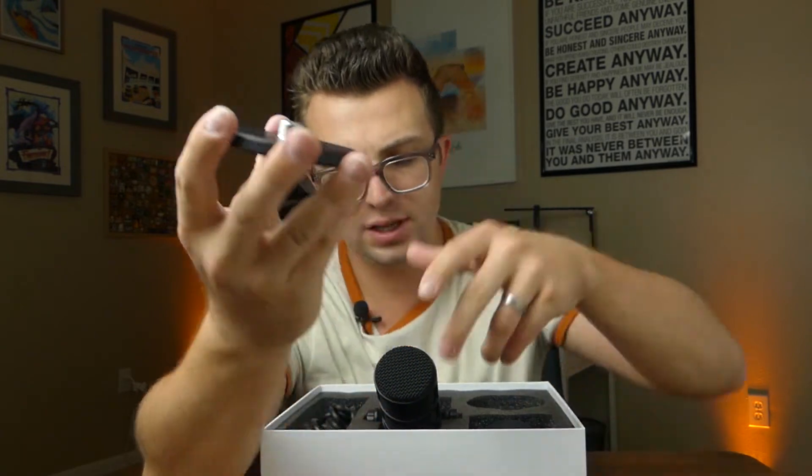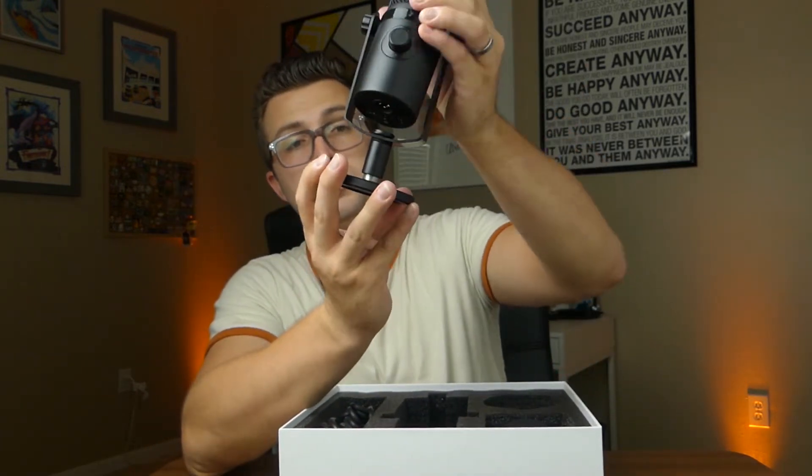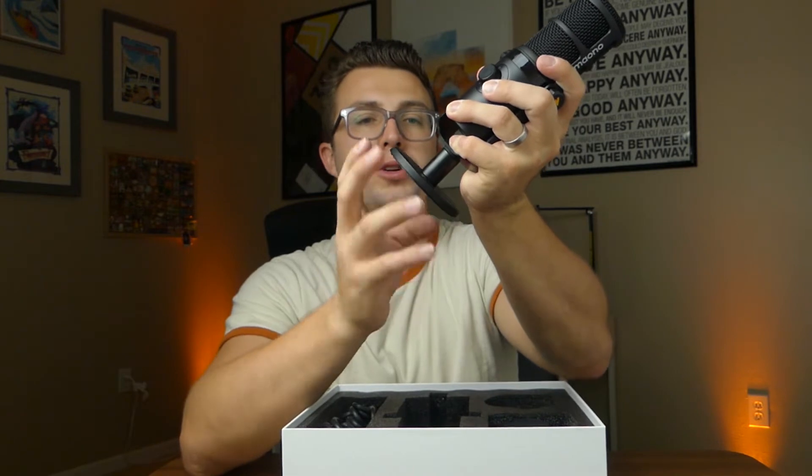We've also got the base. It's solid metal with a little bit of rubber on the bottom to stick to your desk, and it feels just as good quality as the microphone itself. We'll screw that in and set it on the table. The microphone does have a little bit of wobble — I tried to tighten that down but I think it needs to be loose enough to spin. That's the first con — a little bit unstable. They probably could have tightened that up; maybe the final production model will be.